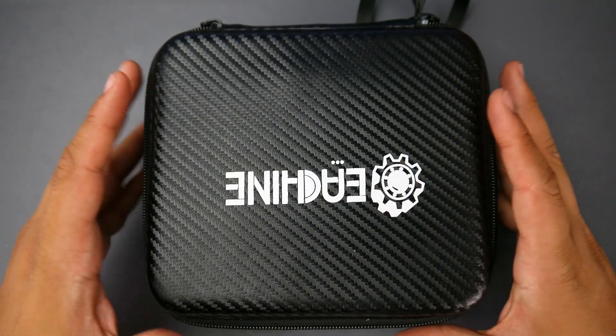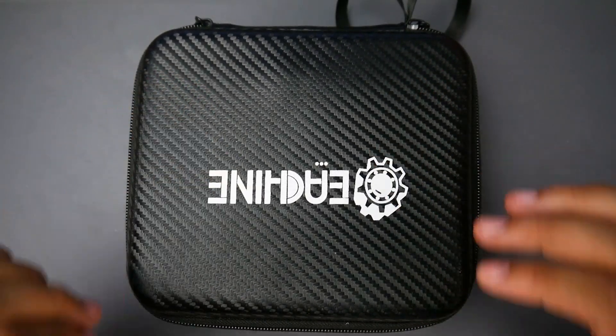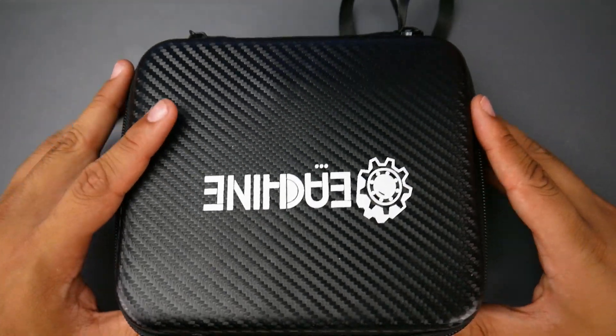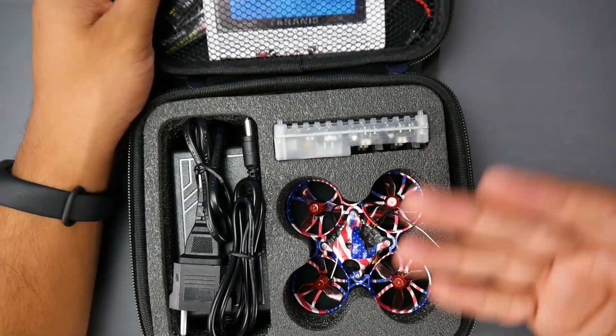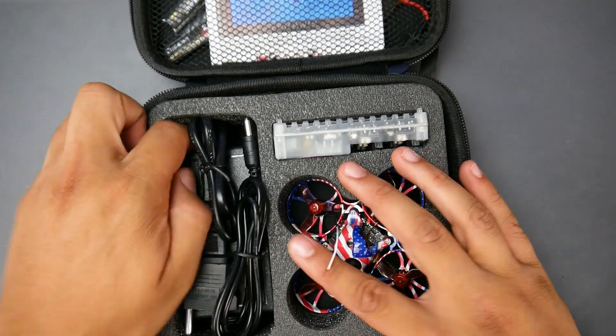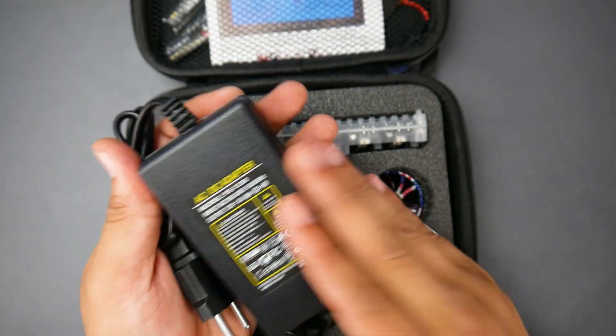So with that being said, let's get started with the accessories and move along down to the flight performance. As you can tell, out of the box you do get the carrying case, which is a really nice addition — something to be expected now from Eachine. Once we pop this open we actually get quite a bit more accessories than usual. For one, we actually get a power supply — a power adapter or power brick, whatever you want to call it.